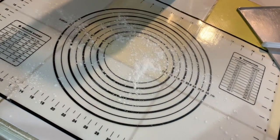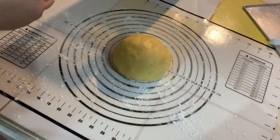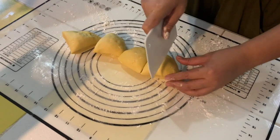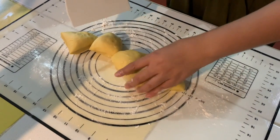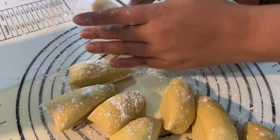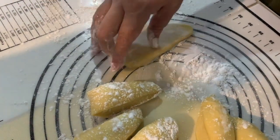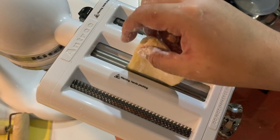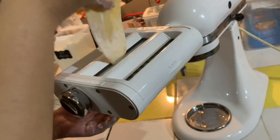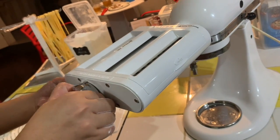Now it's time to start cutting the dough. Flour your work surface and make sure to use a liberal amount of flour at all times so that the dough doesn't stick to the rollers. Cut it into 8 pieces and flatten each piece before rolling them through the pasta maker. This pasta maker has 8 settings to determine how thick or thin you want your pasta to be — I'll run it until the 6th setting because I want it to be a little thicker.